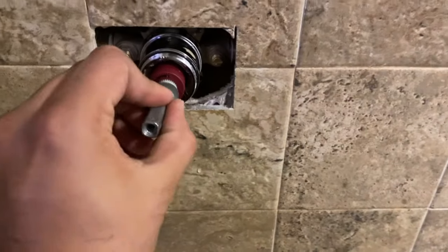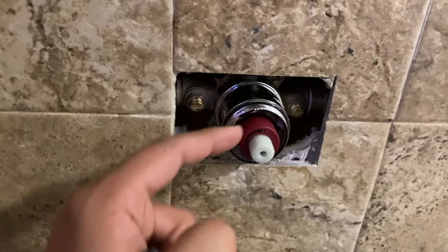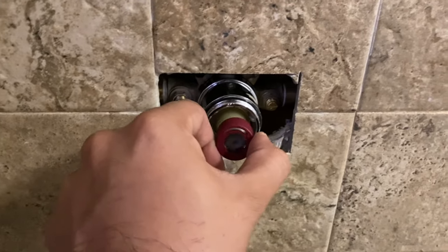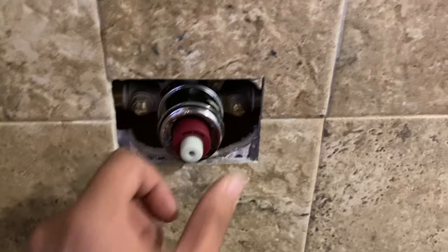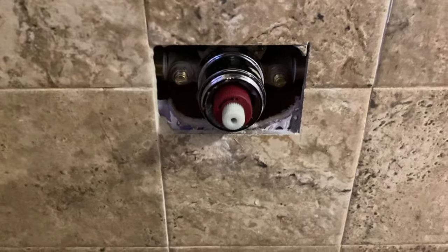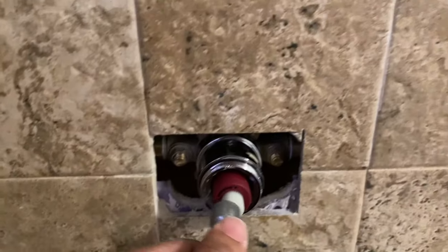Reassembly time. You want to put this back in — make sure that this red piece is right. If you tilt it too much, or put it more like this, you're not going to get much hot water. So make sure you set it to the right setting. Once again, your wife will yell at you because she can't get hot water.